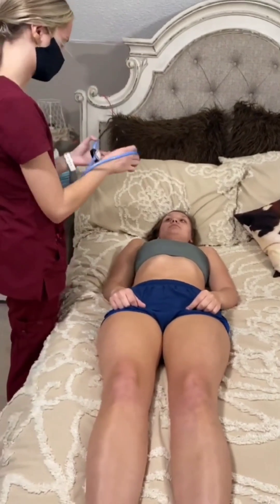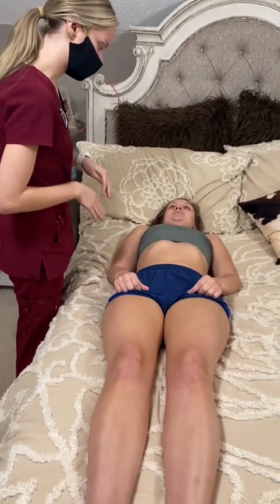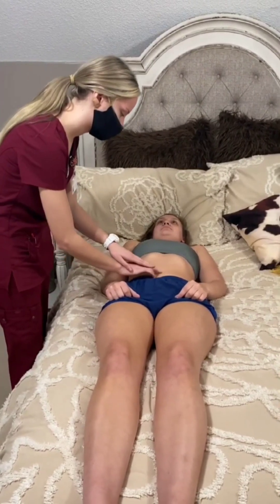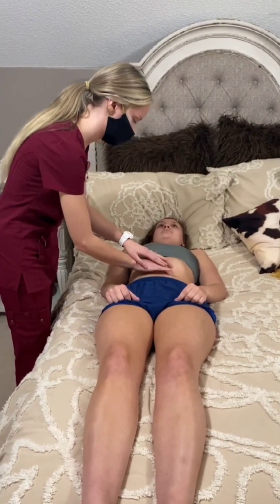All that sounded great. Now I'm just going to be palpating your stomach. If you feel any kind of pain, discomfort, or tenderness, let me know. I'm checking in all four quadrants.